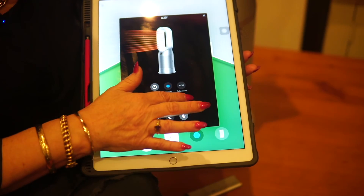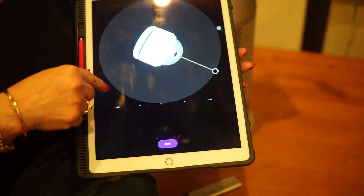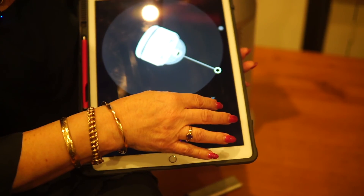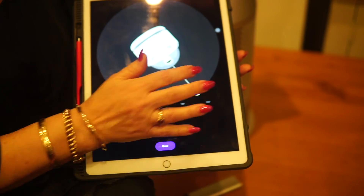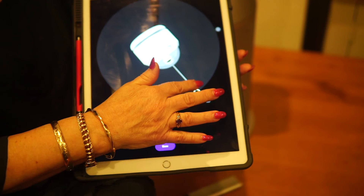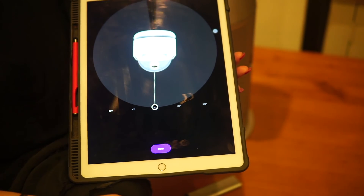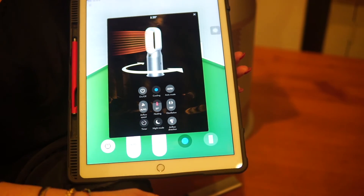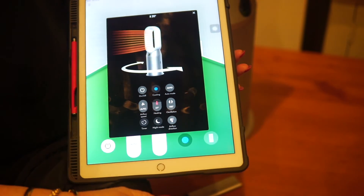This is also where you can control the oscillation. There's a great diagram that's really easy to follow — if you want oscillation going all the way around, making the most of that 350 degrees, you can, or you can limit it to maybe 90 degrees. You can also set it up for auto, and once the machine hits your desired temperature it will shut down and pick back up again later.